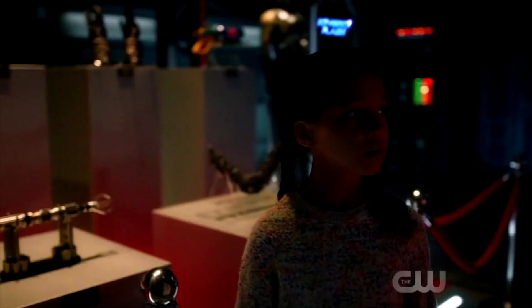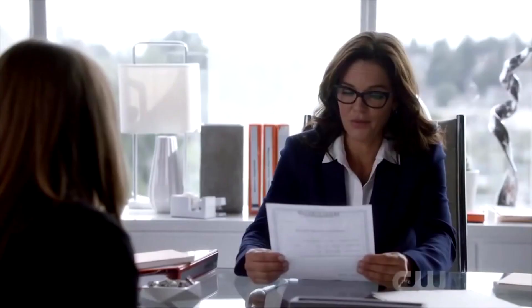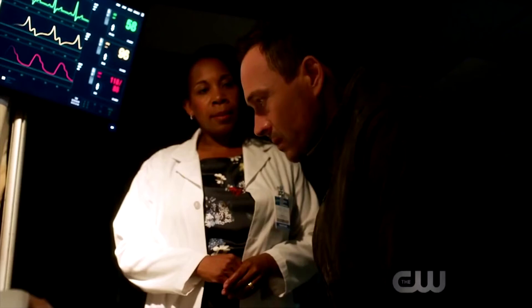Reverse Flash is obviously returning in this crossover, which could be linked into the arc he's having this season. I believe it will be the best storyline. I think Nora is going to be the way he gets back, which makes a lot of sense from the ending of Episode 3 — it just gets me really excited.